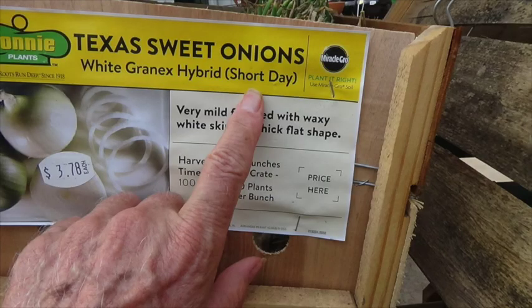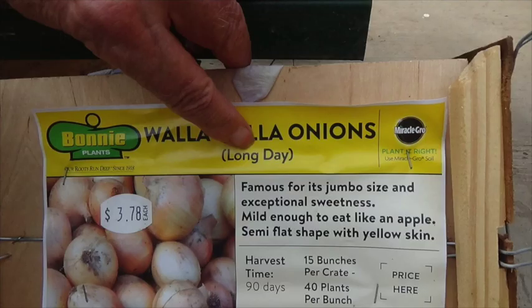In the early spring, you will find the onions in these wooden crates at stores like Lowe's, Home Depot, Walmart, and farm stores. I'll call your attention to where I'm pointing on the tag where it tells you short-day onions. And if it was a long-day onion — I'll show you that in a minute — it would say long-day. Here I'm pointing on the tag that this Walla Walla onion is a long-day onion.